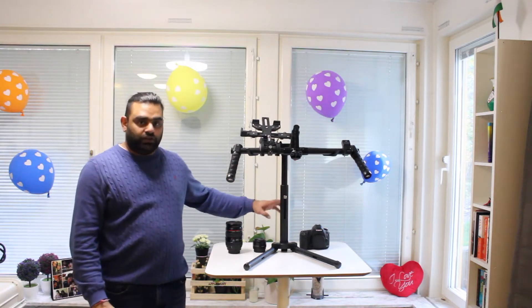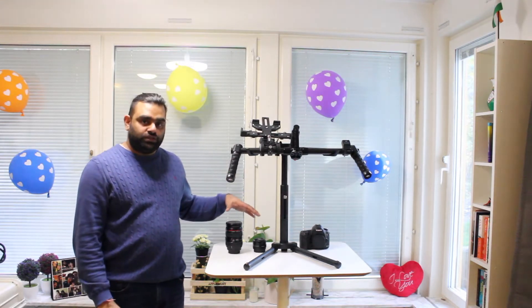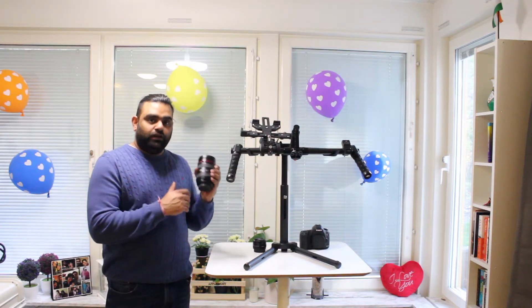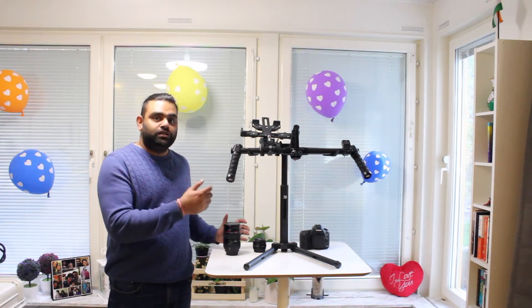The camera I've used for most of the shoot is the Canon 5D Mark III, and I have two sets of lenses. The zoom lens is much heavier and requires a bit more assembling of the three axes, along with additional tools that are already in the Ronin MX toolbox.